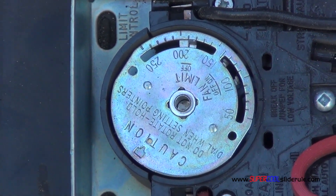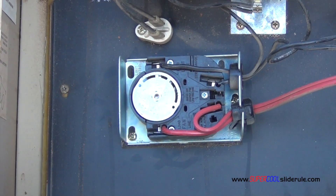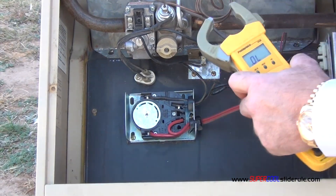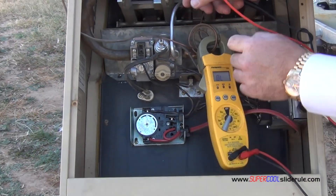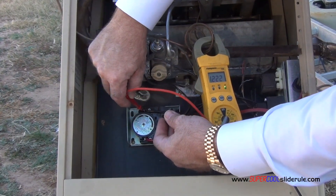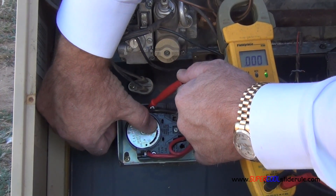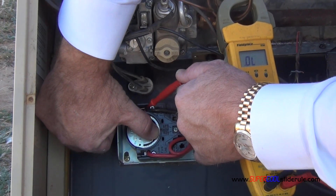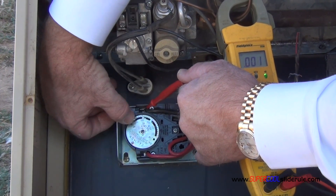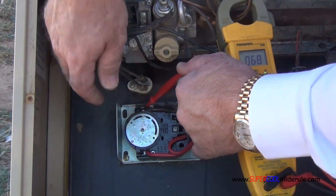Now to test the function of this limit control we use our electrical tester as seen here. The first thing we test is continuity here and here. We have it — that is good. You move the dial, you hear the first click — that means the fan should have turned on. The second click means that the continuity should have stopped, like it did. So fan and then off. That is working.